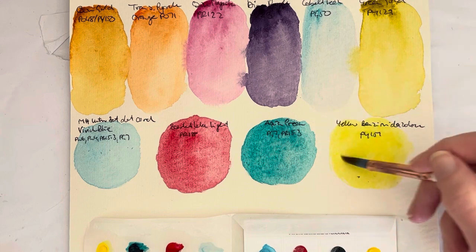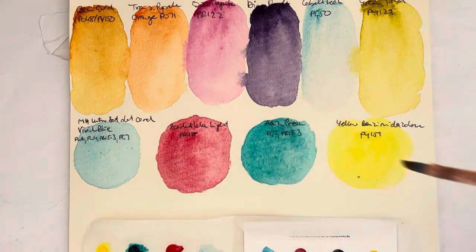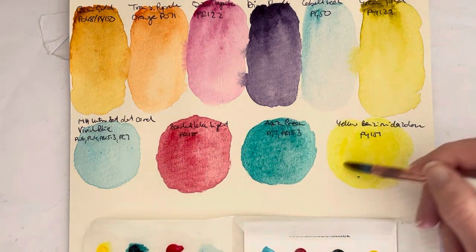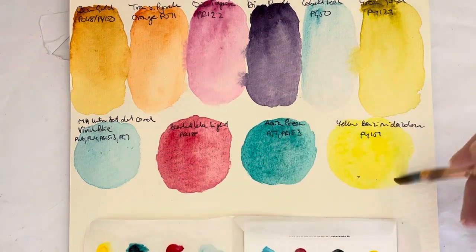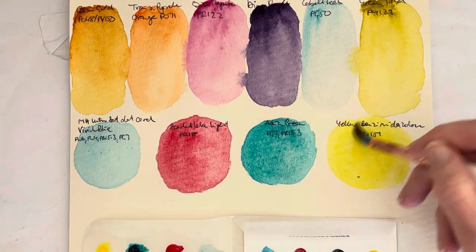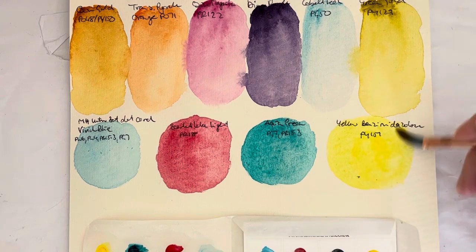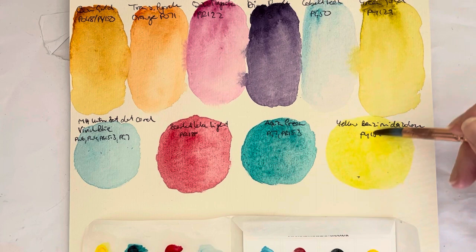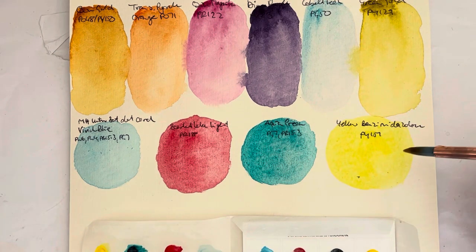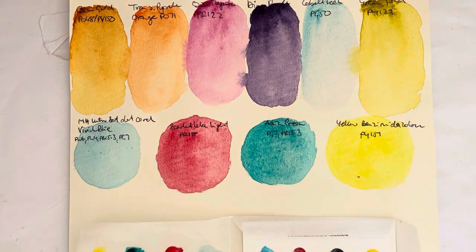They're all slightly cool leaning, which is probably a good thing because it means you can mix very clear, bright colors with all of these together. I'd be a bit careful with the Vivid Blue because of the whites — the titanium white especially — that's in there, which might make things a bit more opaque. But it doesn't look too bad here, actually. That's really quite nice.